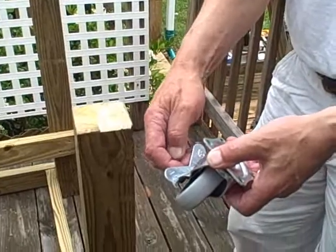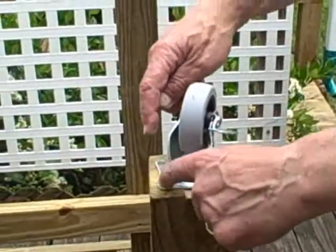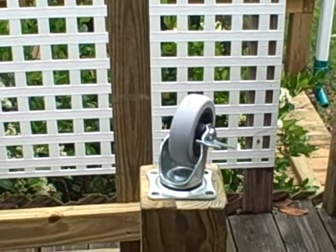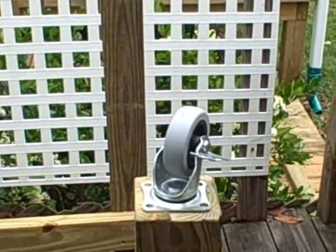So that when you get the garden rack in position, it can be locked and won't move. I'm simply going to center them at the bottom of each leg, drill a pilot hole, and screw them in with inch-and-a-half number 12 or number 14 stainless steel screws, so that they'll not rust and will give some good years of service.